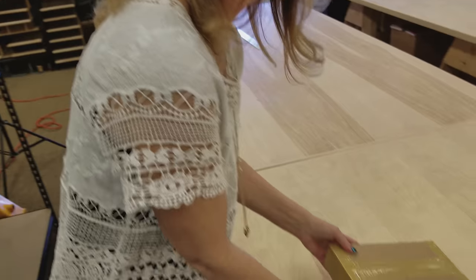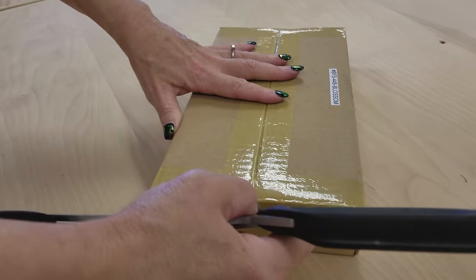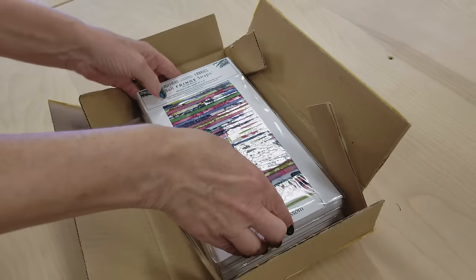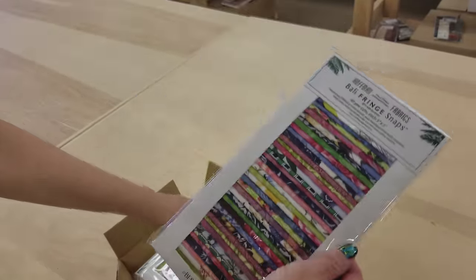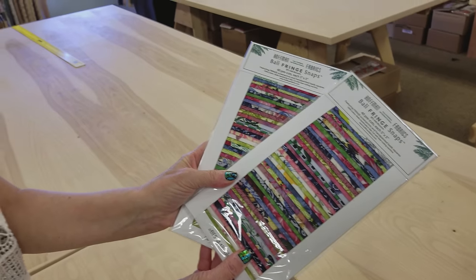Hi, I'm Donna Jordan from Jordan Fabrics. Today I'm going to show you how to make a table runner with prairie points all around the outside. This is made using charm squares. I have all of these beautiful squares from Hoffman — they're five inch squares with batiks and prints mixed. All we need is two packages, or 80 squares. Grab your squares and let's get started sewing.